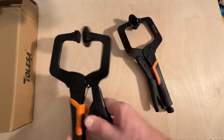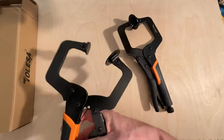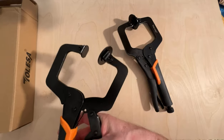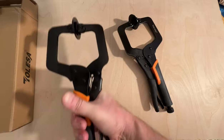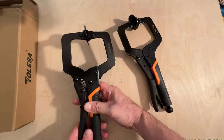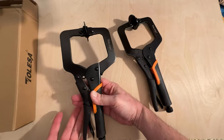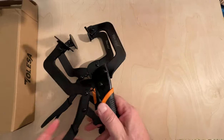The only thing is that these are not automatics, and sometimes I find automatics can be a little bit of a pain to use anyway. So the only thing to consider is whether you need an automatic or not.